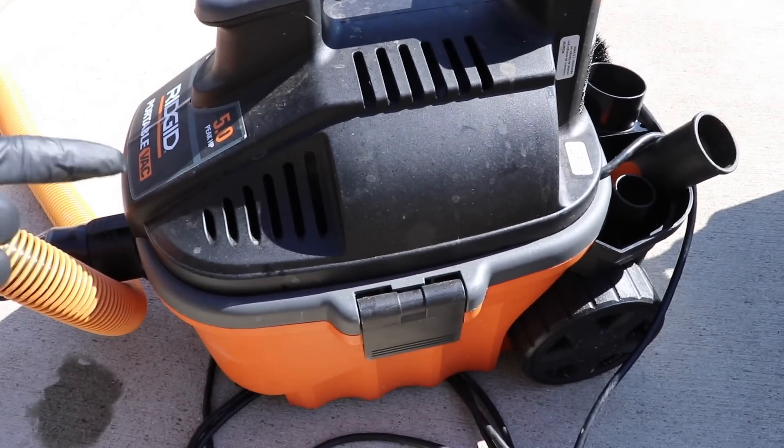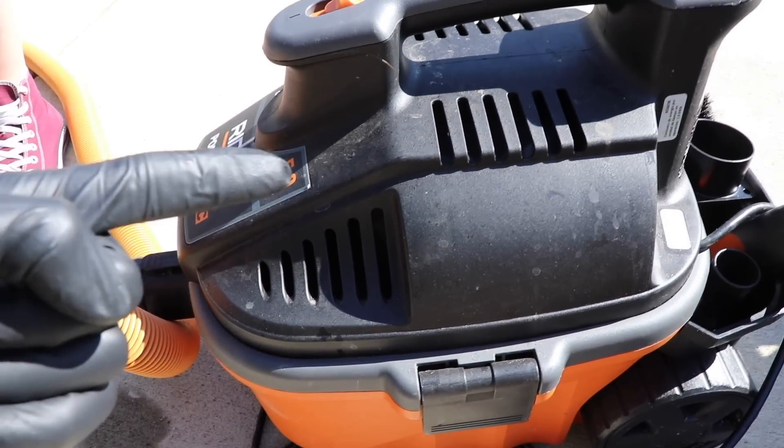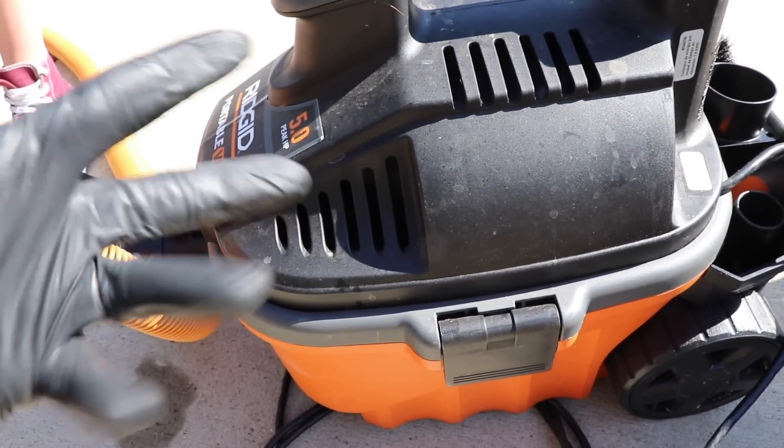So here it is — the four gallon Ridgid portable shop vac. Now why do I use this vacuum as a mobile auto detailer? Because number one it's extremely portable, and number two it's got a really powerful engine. Those two things are really why I use it.